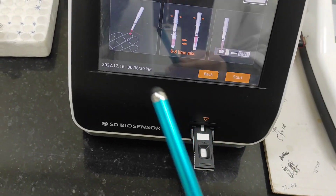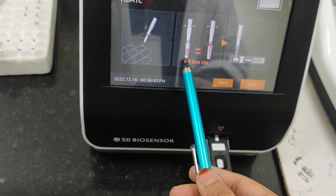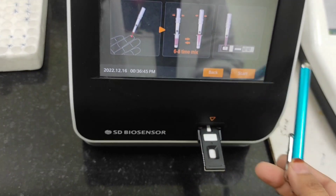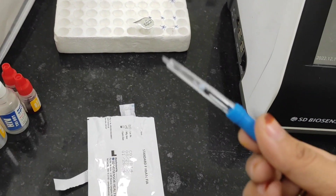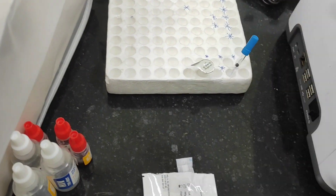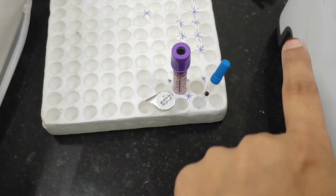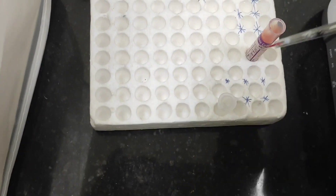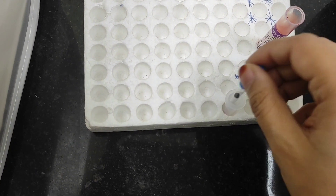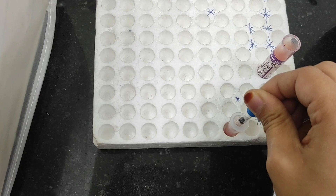As you can see on the display, it says to mix six to eight times. We'll take whole blood for performing the HbA1c test. This here is the HbA1c sample of the patient, and this is the dropper — we'll take the blood sample with the dropper.